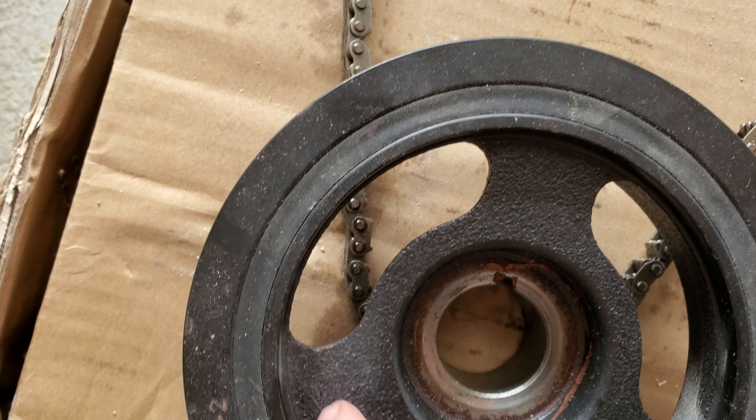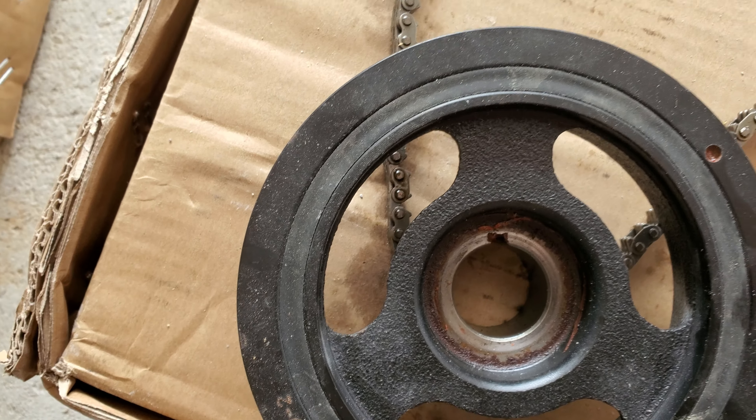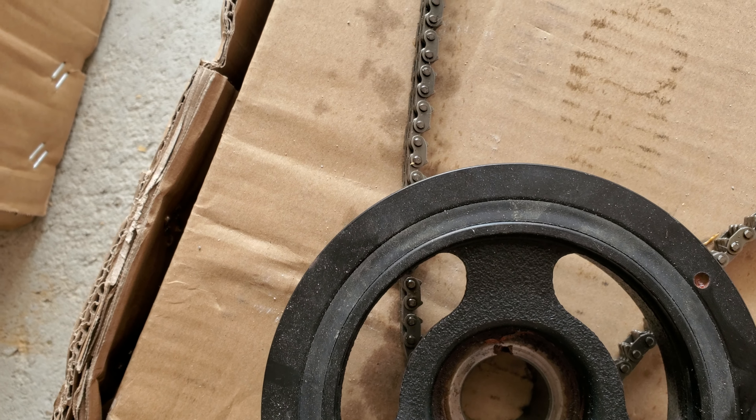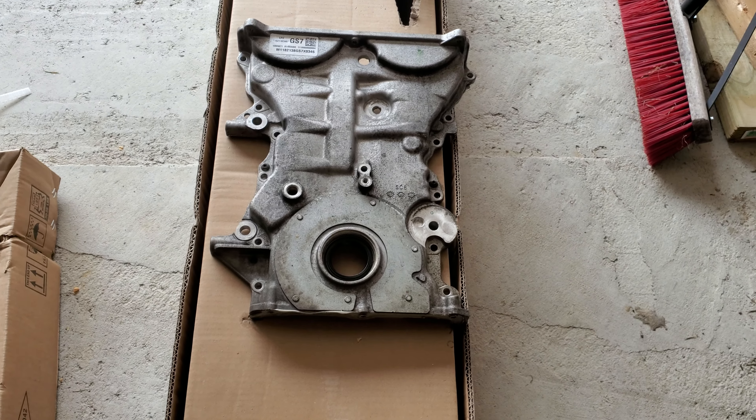I had to make a special tool to get the harmonic balancer off because there are no bolt holes in it, so you have to hook something under the lip and pull it off. So I guess that's about it — this is where I'm at.